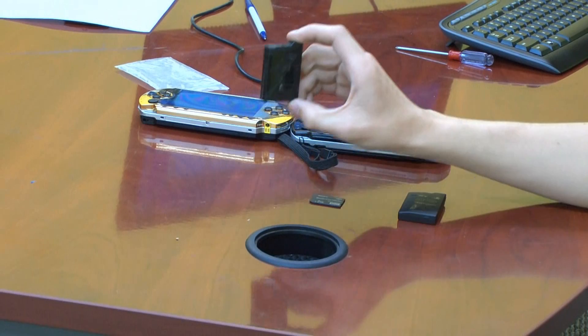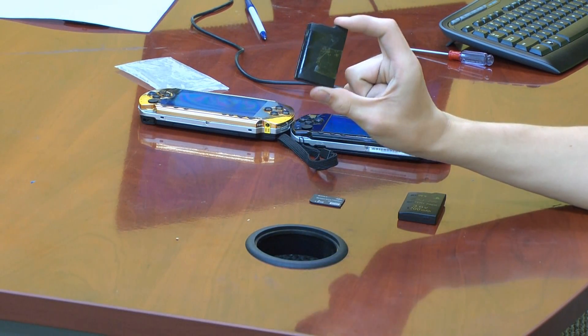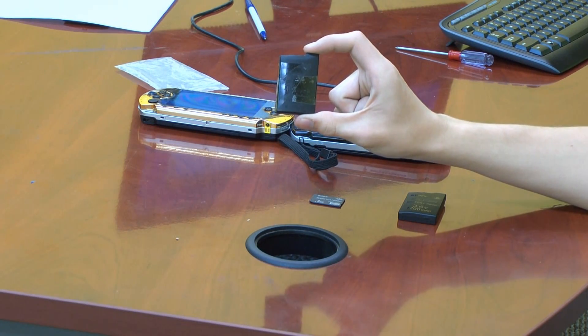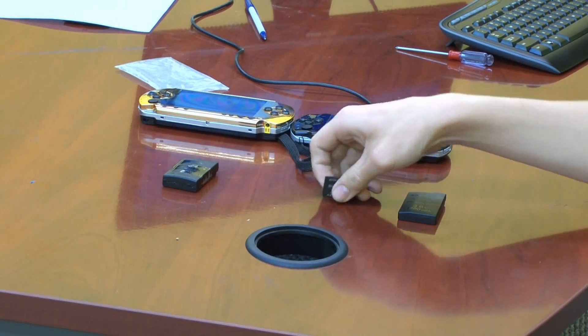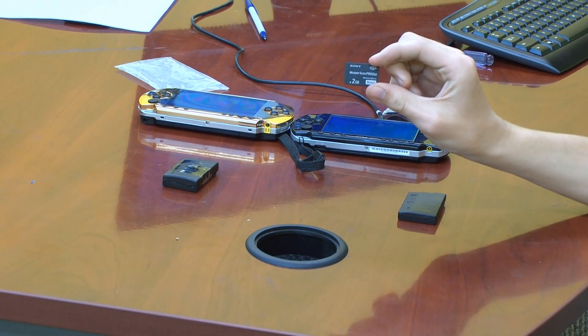You will need a Pandora's battery, which is a battery that has been modified to have a serial number which puts the PSP into service mode. You will also need a magic memory stick — it's just a memory stick with some special files on it which will install the custom firmware.